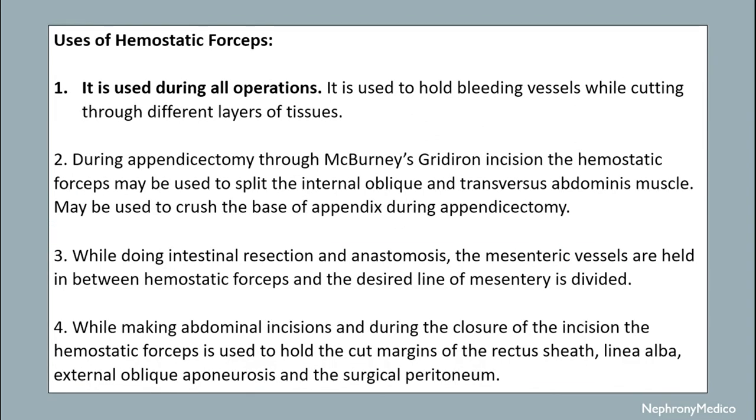Uses of hemostatic forceps: it is used during all operations to hold bleeding vessels while cutting through different layers of tissues. During appendicectomy through McBurney's incision, the hemostatic forceps may be used to spread the internal oblique and transverse abdominis muscle. It may be used to crush the base of the appendix during appendicectomy. While doing intestinal resection and anastomosis, the mesentery vessels are held between hemostatic forceps and the desired line of mesentery is divided. While making abdominal incisions and during closure, the hemostatic forceps is used to hold the cut margins of the rectus sheath, linea alba, external oblique aponeurosis and the surgical peritoneum.